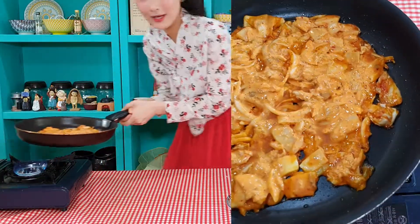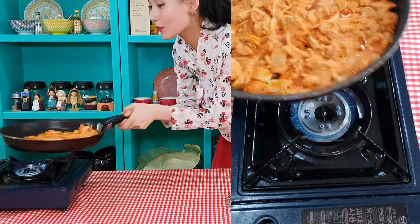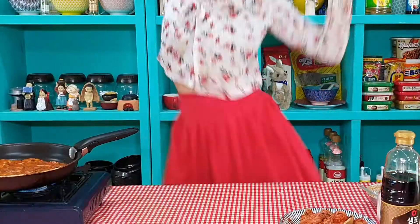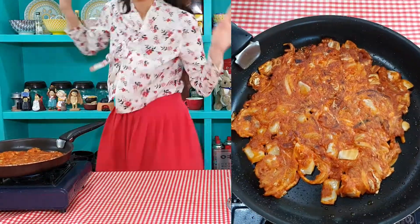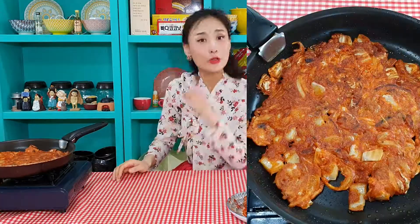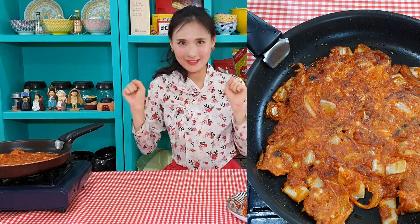Okay, right now I need to flip it. One, two, three — yay! Let's leave it. Normally with other different types of pancakes, we need to dip in a special sauce. But with this kimchi pancake, you don't need to add anything. It's already perfect. Oh my god, I'm so excited.